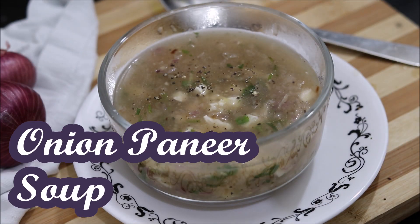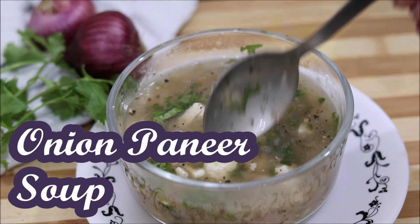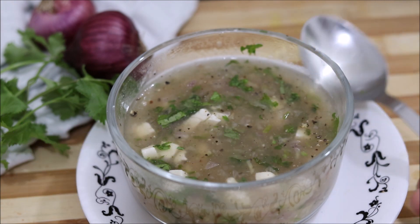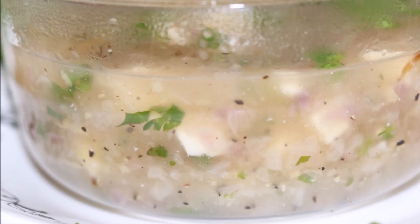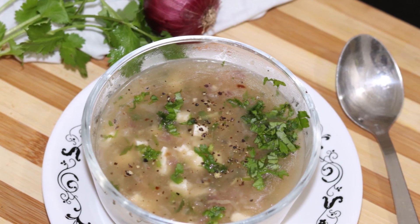If you are at home and thinking about how good it is as a starter, I am going to give you the onion soup recipe. You should only serve the onion soup — if you are at home, serve the onion soup. This onion soup recipe is very quick and very tasty. Let's start!